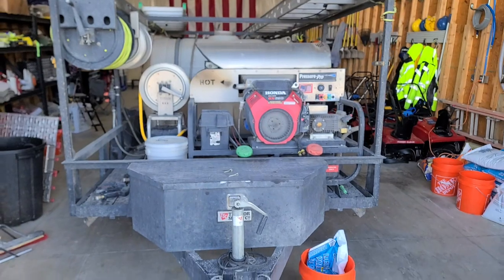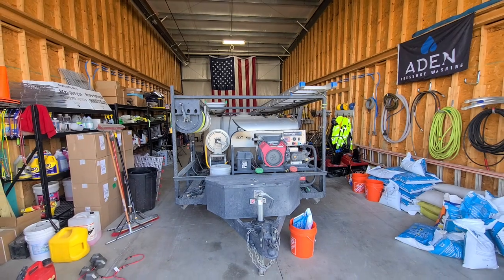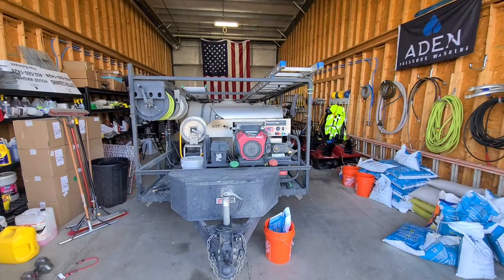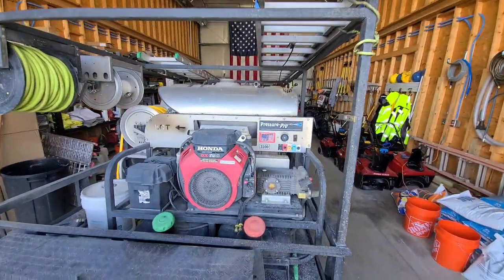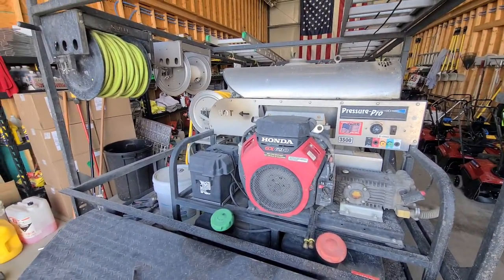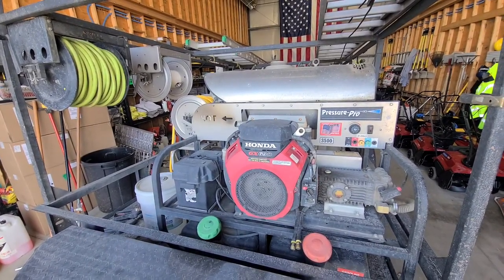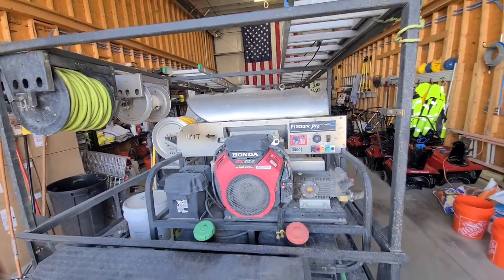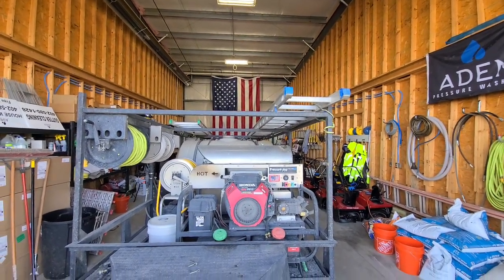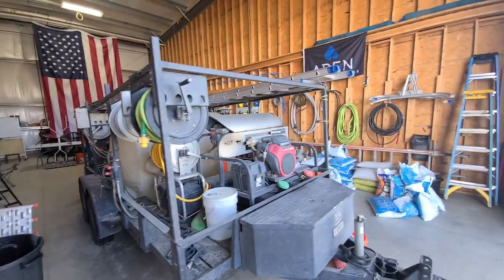Here's our trailer. We've had this trailer setup for — I think this is the second or third year. We added this hot unit right here, so this is a hot eight-gallon-a-minute pressure washing unit. It's got the diesel burner. We added that at the tail end of 2021, so we had it all of last year.